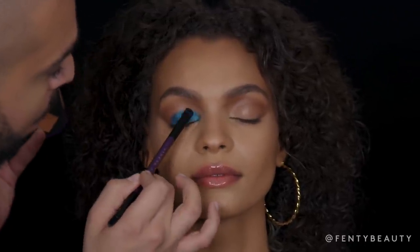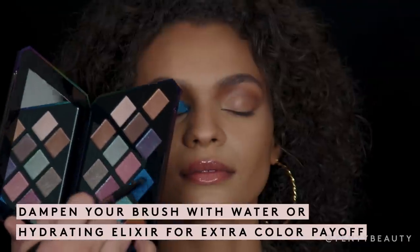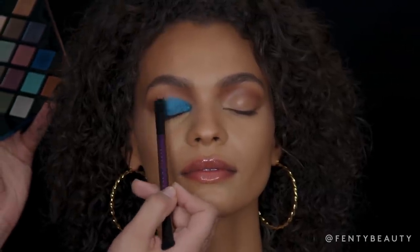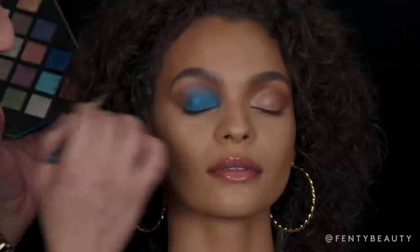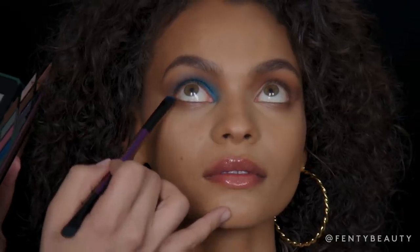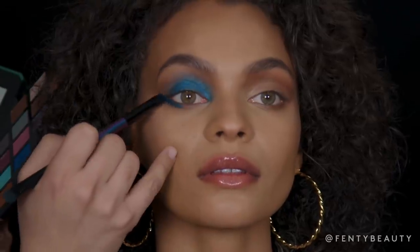If you want more color payoff, damp your brush with some water or a hydrating elixir. Press into the eyeshadow and it will give you an even better payoff. Using the opposite end of the brush, I'm going to diffuse any harsh lines. To create that wing effect, I like to start from the lower lash lines as my guide and slowly bring it upwards.